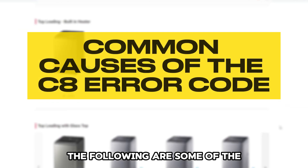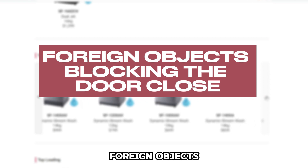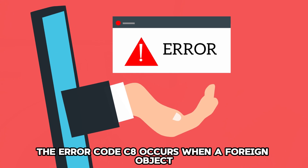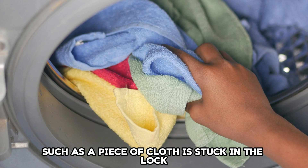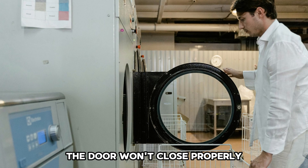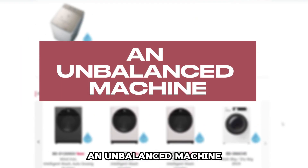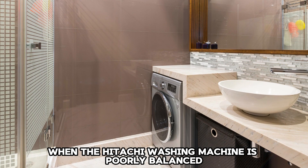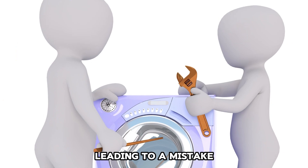The following are some of the common causes of this C8 error code. Foreign objects can cause the door not to close properly. Sometimes the error code C8 occurs when a foreign object, such as a piece of cloth, is stuck in the lock. When a foreign object blocks the lock, the door won't close properly and a C8 error will appear. An unbalanced machine: the C8 error also occurs when the Hitachi washing machine is poorly balanced. Some adjustable stands might bend at one angle, leading to a mistake.